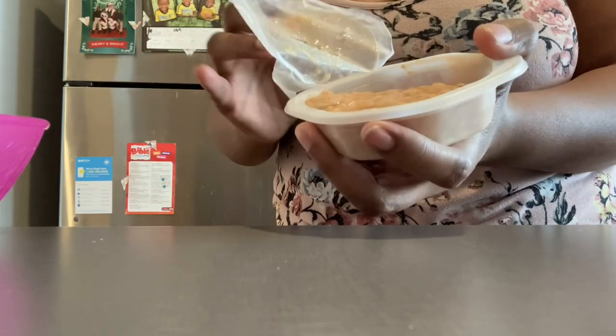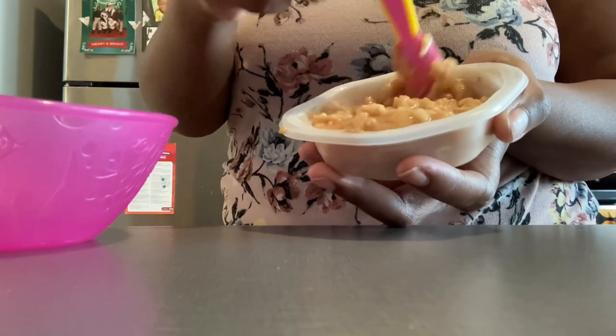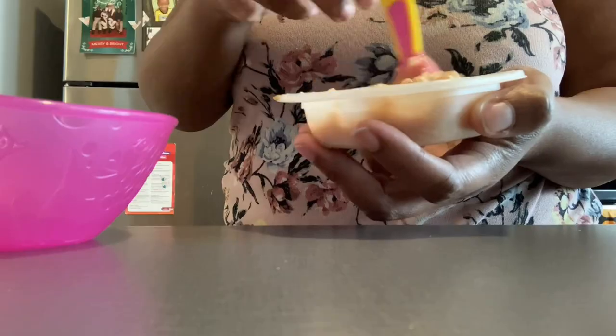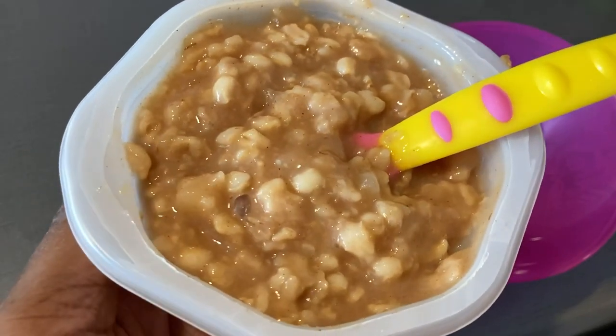We have a lot of things that she's trying — this new Mealtime for Toddler oatmeal — and some things that she's always loved. I hope you guys enjoy What My Baby Eats in a Day, and let's go ahead and jump into everything.